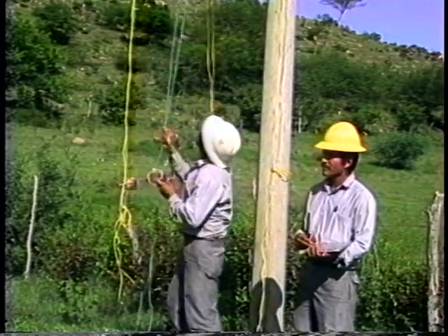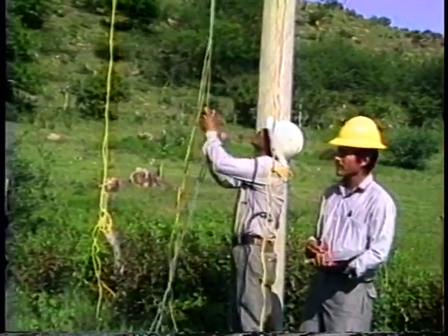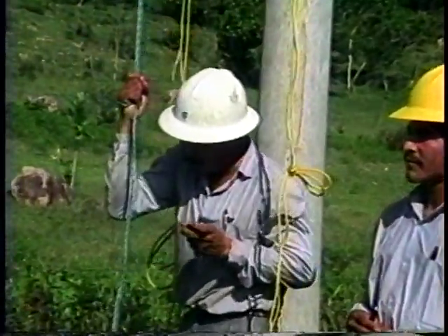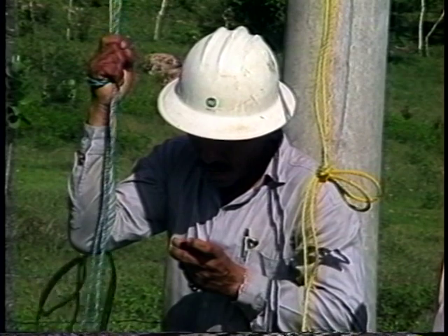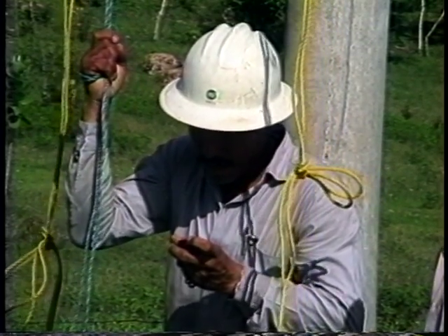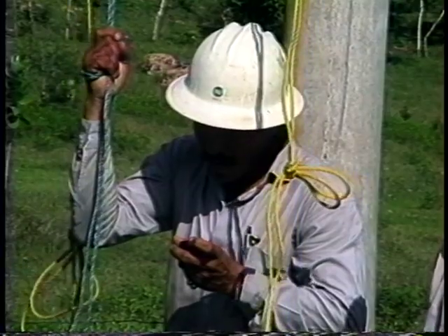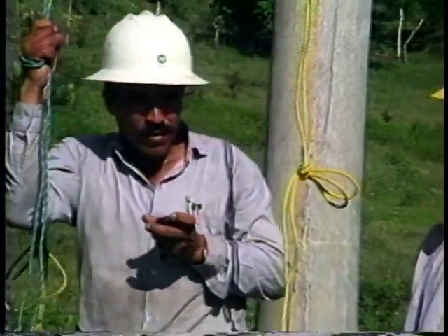A wave is created by jerking briskly on a small rope positioned on the conductor of the sag check span, approximately one meter out from the traveler or support. When the supervisor jerks the rope, a wave is induced on the line which travels to the support on the other end of the sag check span. The wave is then reflected back to its origin, which marks the end of one cycle or wave. In this example, three full cycles must be timed.